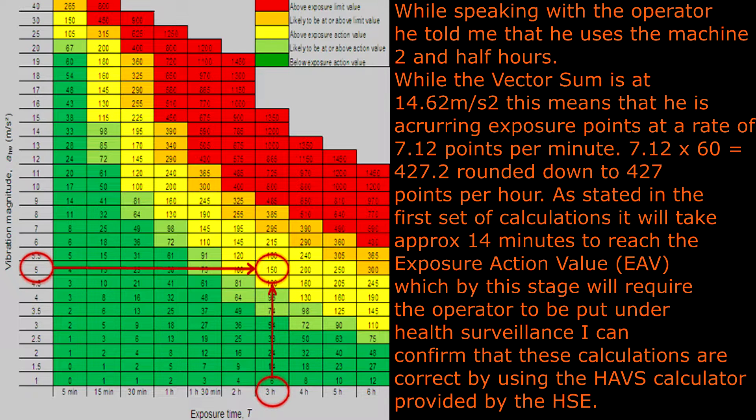While speaking with the operator he told me that he uses the machine for two and a half hours. With the vector sum at 14.62 meters per second squared, this means he is incurring exposure points at the rate of 7.12 points per minute — 7.12 times 60 equals 427.2, rounded down to 427 points per hour. As stated in the first set of calculations, it will take approximately 14 minutes to reach the exposure action value EAV, which by this stage will require the operator to be put under health surveillance. I can confirm these calculations are correct by using the HAVS calculator provided by the HSE.